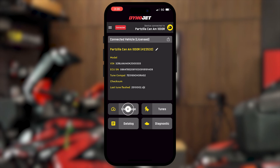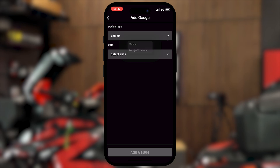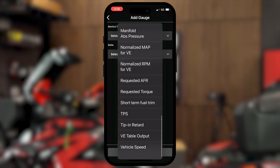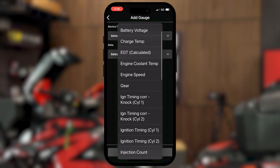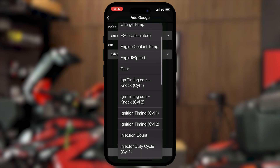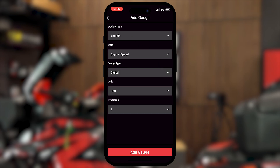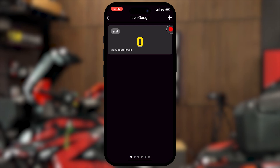Now at this point we can go into Live Gauge and you can add in whatever different parameters you want to keep an eye on by just hitting plus. You can go to add a Dynojet wideband sensor, or you can go to Vehicle, and then there's a multitude of different sensors and devices that you can keep track of. Let's say we want to keep up with engine speed, and then what type of display would you like to see — circular, graph, vertical, digital. We'll go with digital. Unit: RPM, precision: one RPM. Hit add gauge and it's sitting there ready for when you take it out for a spin.